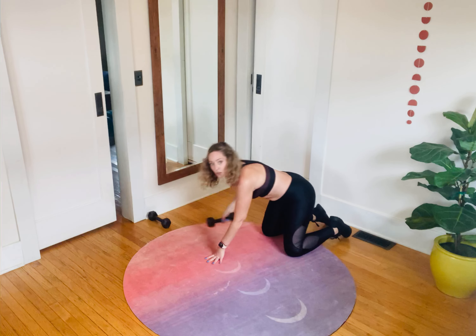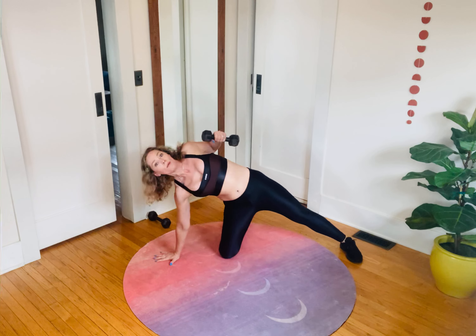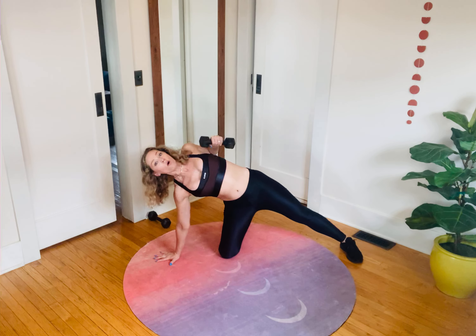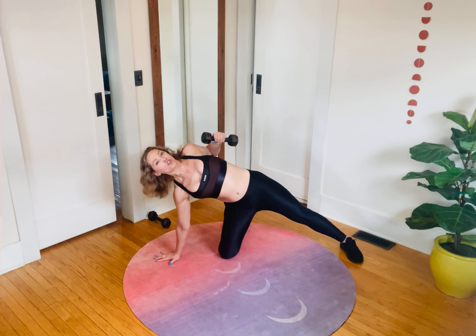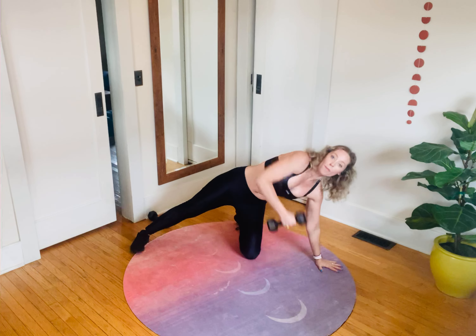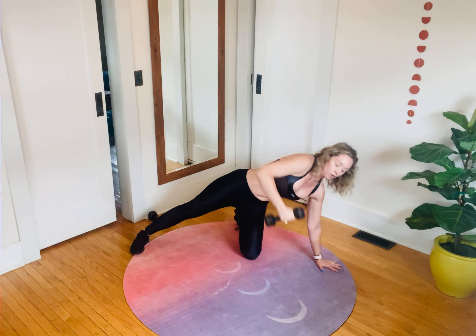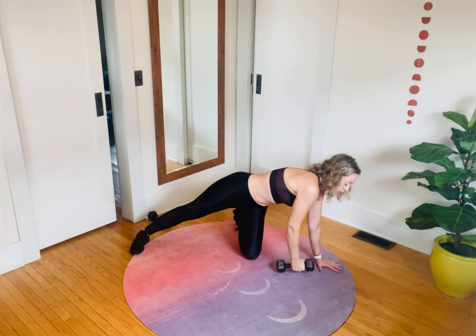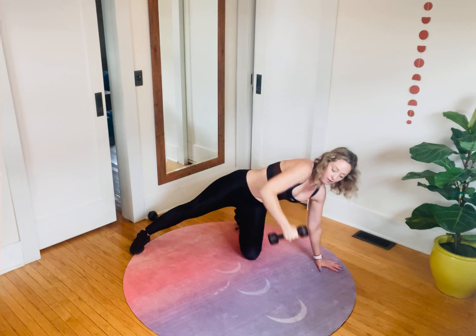Now we're moving into our next upper body pull. Grab one dumbbell — I'm using an eight-pound. I'm going to call this a lawnmower row: pull and return, being on that hand and really pushing the ground away from you. This is the only activity today where we're going to split our minute in half, so give me two more rows and then switch sides. I've got that eight-pound dumbbell, bringing it right across my ribcage. Core in tight, slight squeeze of the seat, getting that rotation through the trunk.